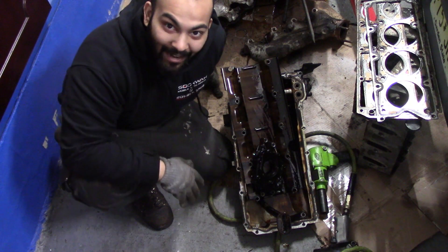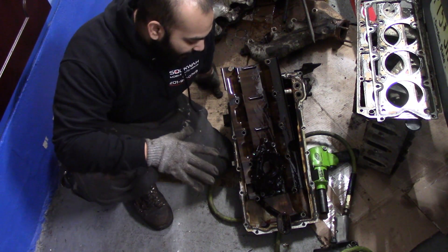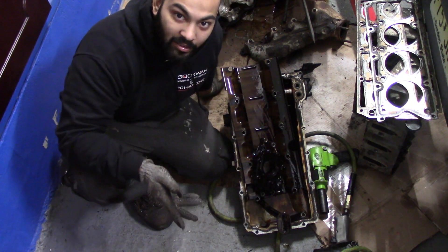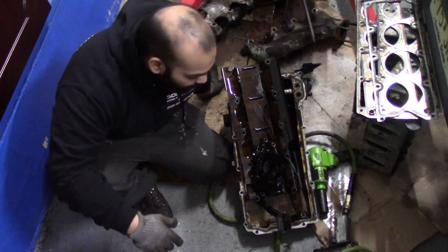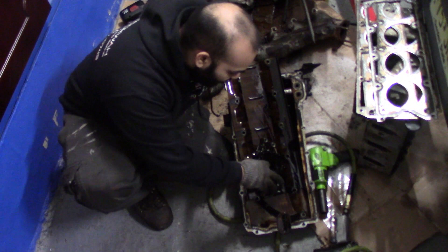Alright guys, that is all the time I have for today. I'm sorry this episode was so short, but I have some things to take care of. I'm going to cut the episode here, edit it, and release this as part two of the engine teardown. Part three will have the block completely stripped and we'll move on to cleaning. But first, I just wanted to show you a few things I found before ending this episode.